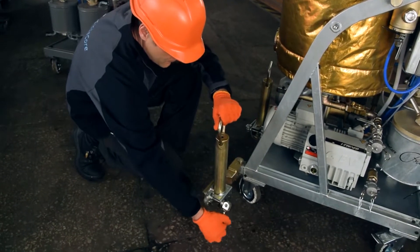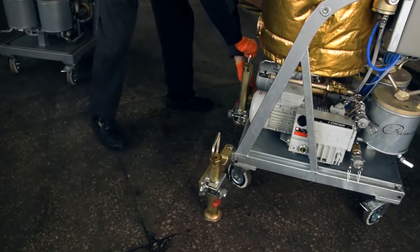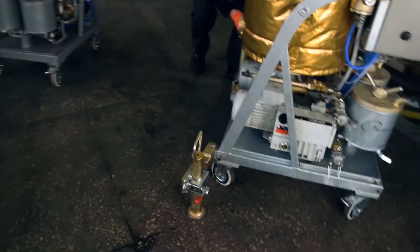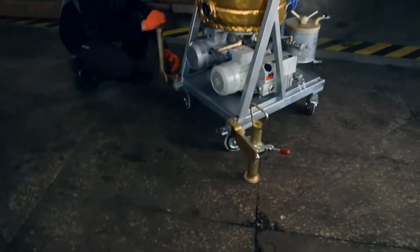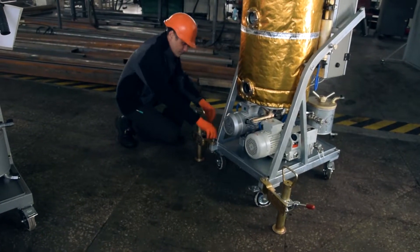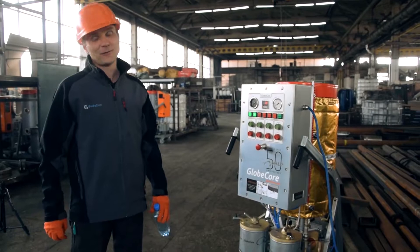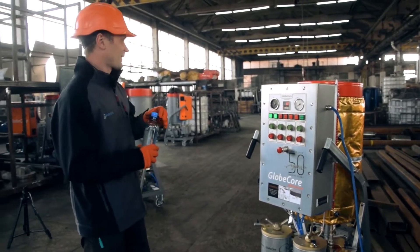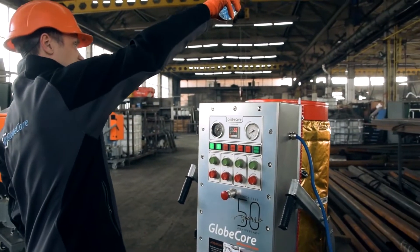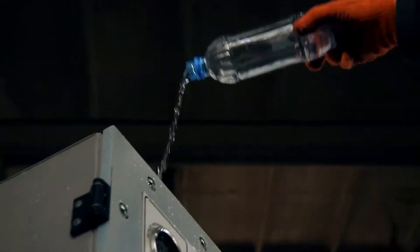Here comes the most fun part — testing the waterproofing of the control cabinet. We are going to do a water test of the control cabinet now. The waterproofing test is passed; it's located here.